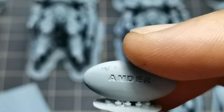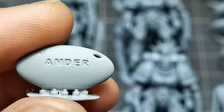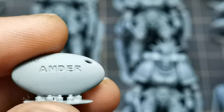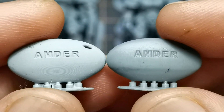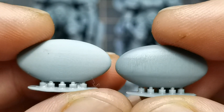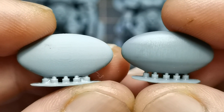Now let's compare Mono X with anti-aliasing and Mighty 4K with anti-aliasing on. Clearly, there are no fossil stepping lines at all on Mighty 4K.